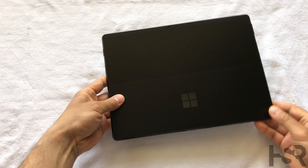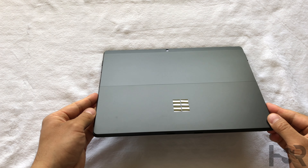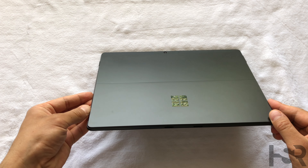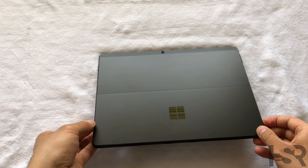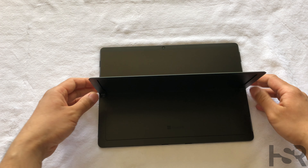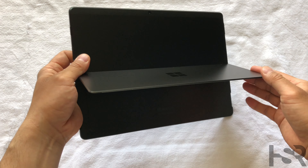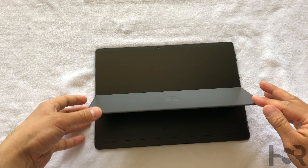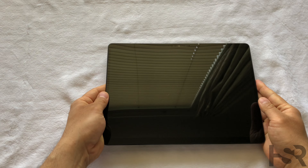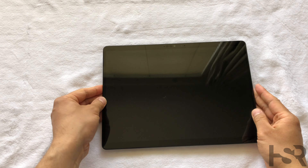Now let's look at the back — it's beautiful. I love that black color. I wish iPhones did that black color; I know the iPhone 12 and 12 mini are doing it now. It's got that built-in kickstand kind of holder, so you can just put it somewhere and prop it up. That's really neat, I really like it.